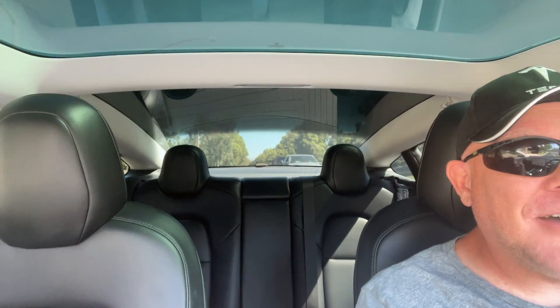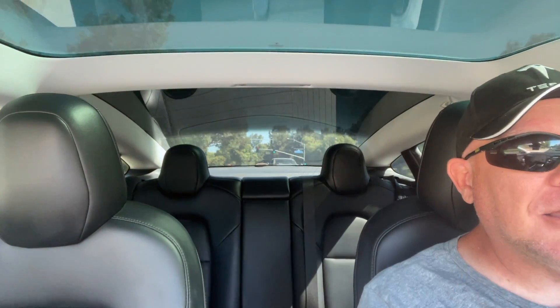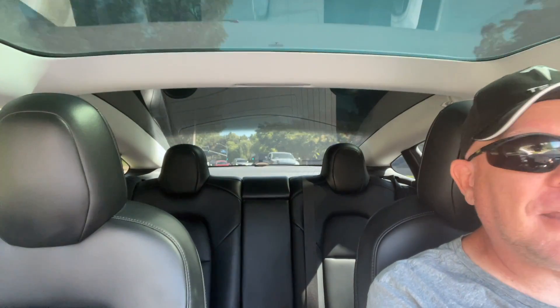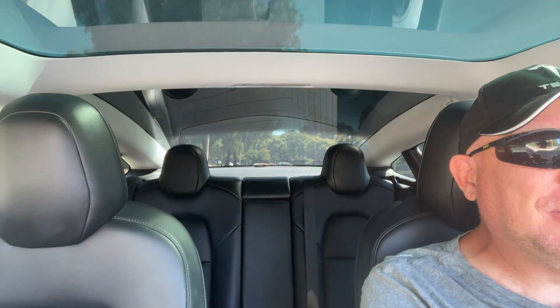It should take you less than five minutes, maybe ten, and I think all you need is a screwdriver — but I'll let you know inside the garage. This is how you are going to make your cool factor a ten in terms of getting your frunk opened and not spending a lot of money. It's pretty cool. Let's go.